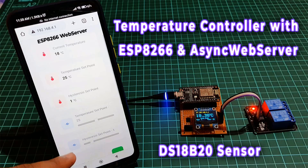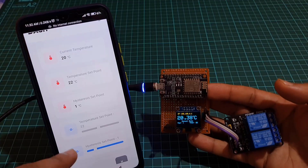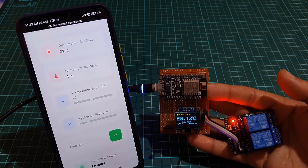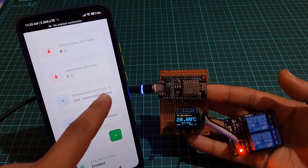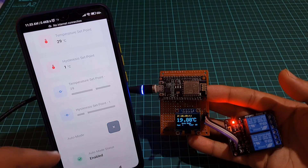Hello and welcome to this tutorial on how to build a temperature control system using an ESP8266 microcontroller, DS18B20 temperature sensor and an OLED display. We will also use the ESP library with async web server library to set up a web server that allows the temperature control system to be controlled and monitored remotely through a web interface. This tutorial will guide you through the steps of setting up the hardware, installing the necessary libraries and writing the code to implement the temperature control system. By the end of this tutorial, you will have a working temperature control system that you can customize to meet your specific needs.